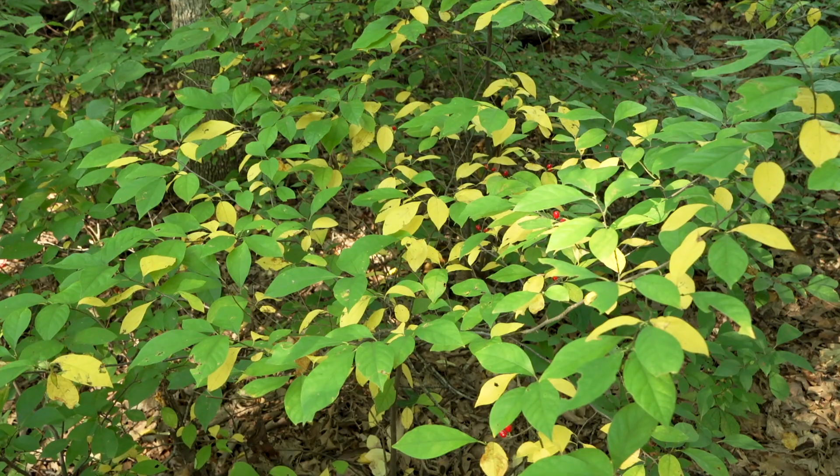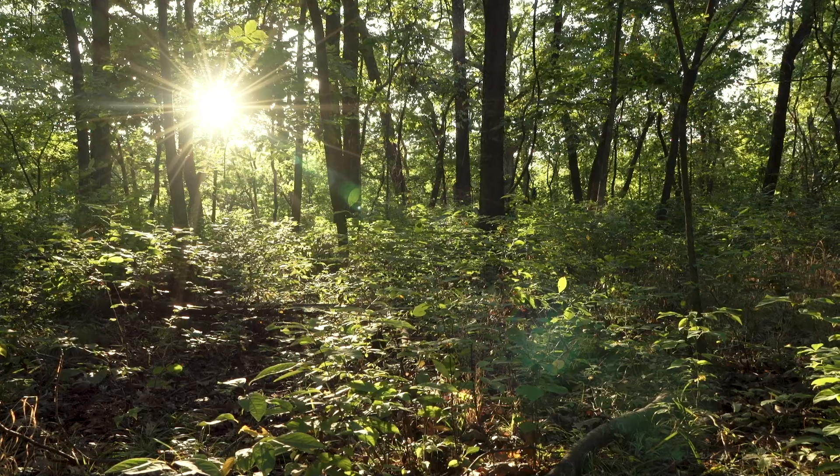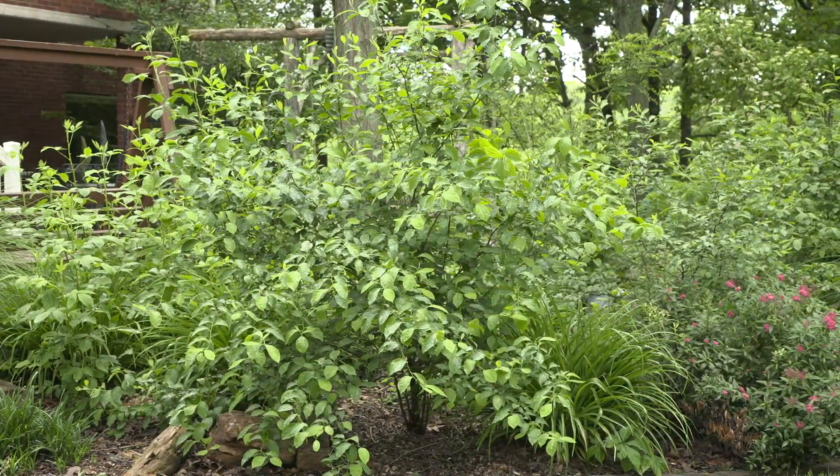The shrubs will thrive in shady or partly shady spots, but will also grow in full sun. I hope you get the chance to enjoy our native spicebush, whether it's growing in the wild or even in your own backyard. For more information, visit mdc.mo.gov.